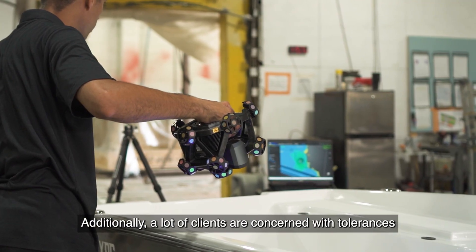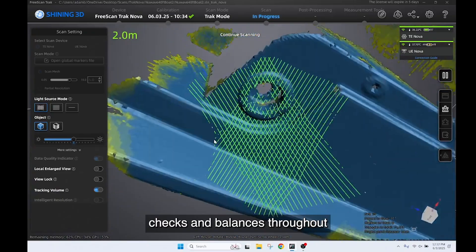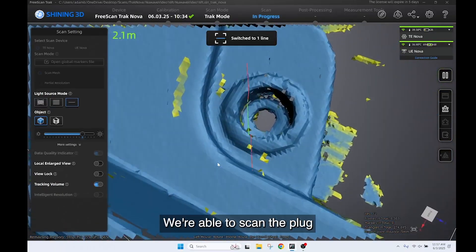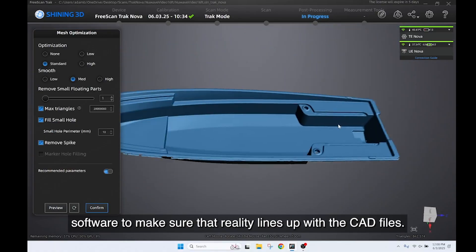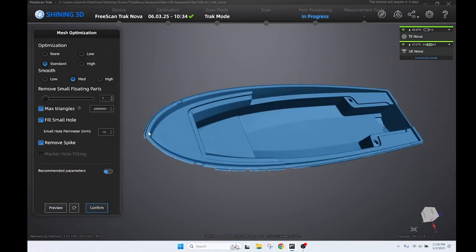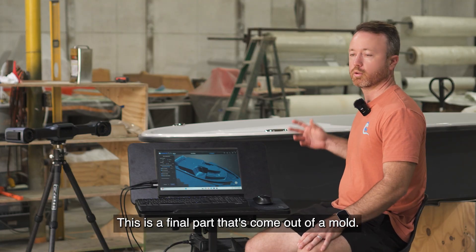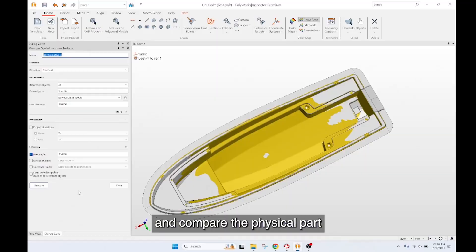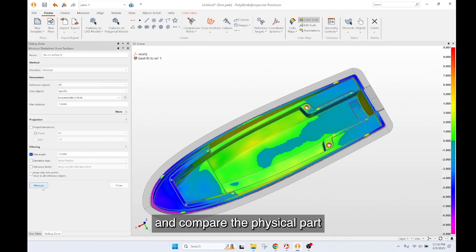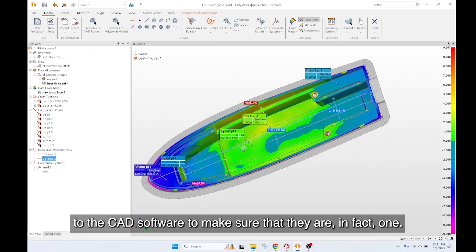A lot of clients are concerned with tolerances on plugs and molds. Although we have our own checks and balances throughout our machining and assembly processes, we're able to scan the plug prior to casting a mold and use inspection software to make sure that reality lines up with the CAD files. The 16-foot boat behind us is a great example — we'll scan the boat and compare the physical part that came out of the mold to the CAD to make sure they are in fact one.